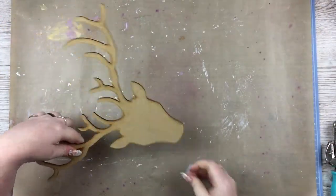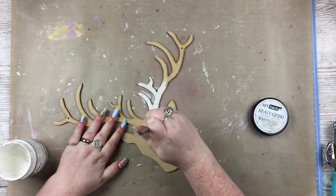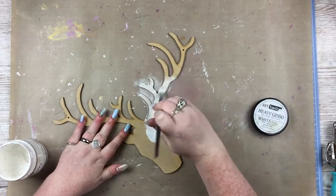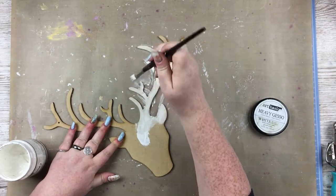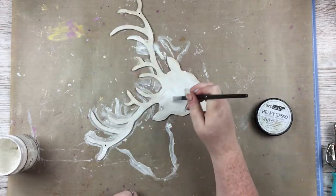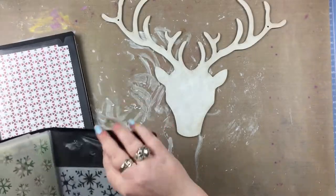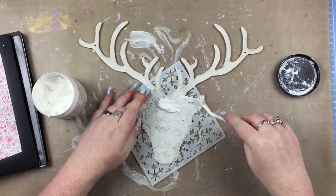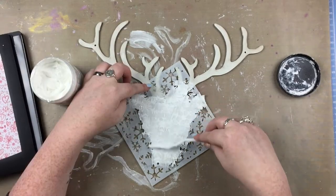I started off by punching some little holes in the antlers with my cropper dial so there would be something to thread twine through when the project was finished, so it can actually hang up as a decoration. Then, of course, the obvious thing to start a mixed media project with: I'm covering it in a layer of white gesso. I'm using heavy gesso so I didn't have to do multiple layers. I made sure to go around the edges with the gesso as well, because what I find with projects like this is you look at the front and it's all pretty, but then you turn it around and get that wooden MDF color — a bit of a stark contrast.